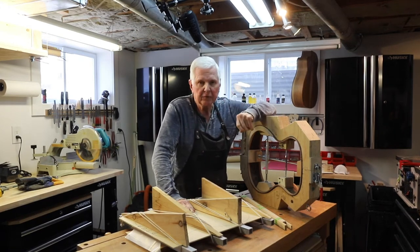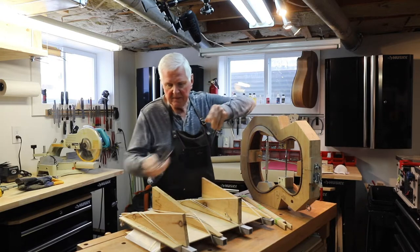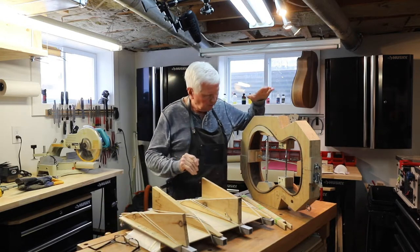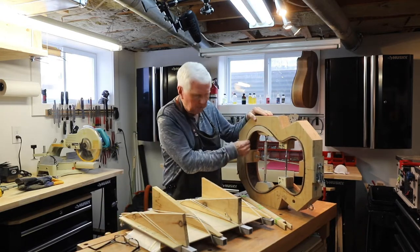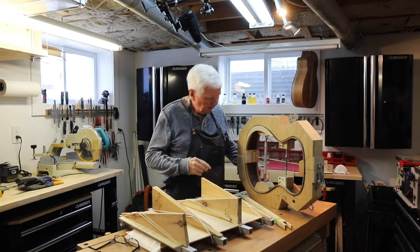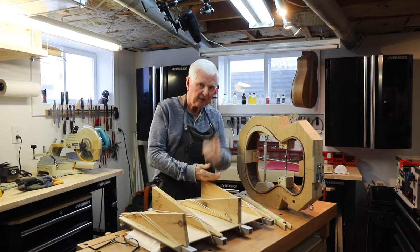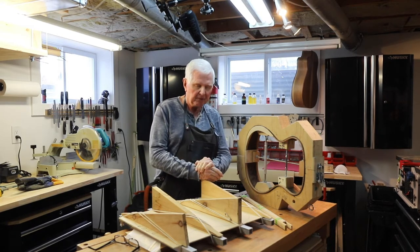Hi, I'm Watching McKinnon here. Thank you for joining me. We're moving along on this guitar. This is the Brazilian Rosewood — as you can see I've put in the armrest already. I've got all the linings in here and we're moving right along. I'll tell you a little bit about these linings in just a minute, but let's spin that intro first and I'll be right back.